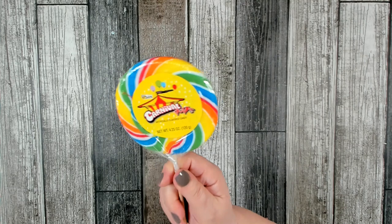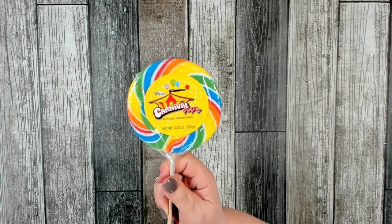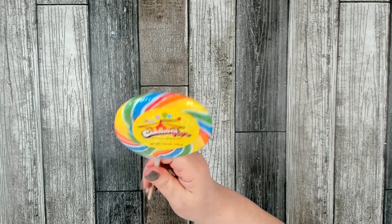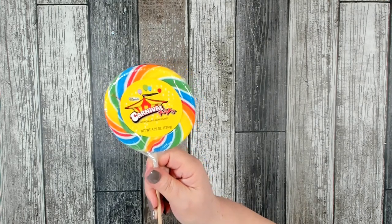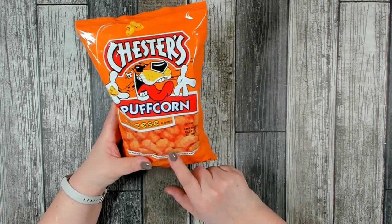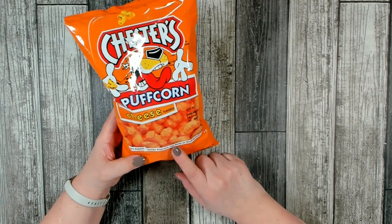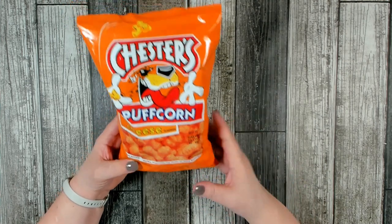I've been looking at this big huge sucker they always have in the exit lanes, and I actually grabbed it today. I used to love these when I was little and figured you know what, I haven't had one in forever. It looks really pretty and fun, so hopefully it'll taste good too. I do like to buy my snacks from Dollar Tree, and this is something I tried in the past and I do like — Chesters Puff Corn, cheese flavored. They're oven baked with no hulls or hard kernels. Very good, and I picked up a couple packages.